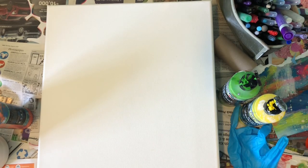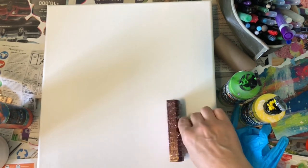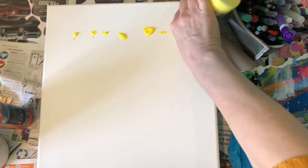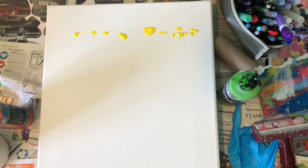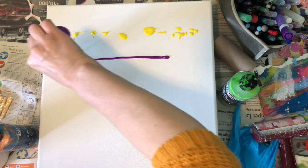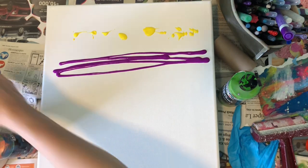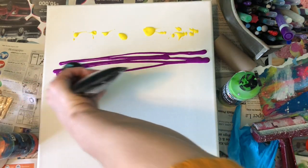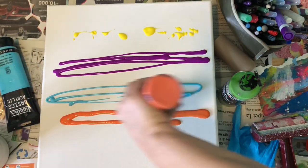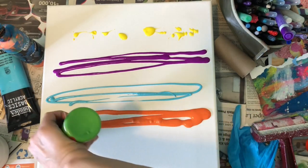I've got my trusty roller — also called a brayer — to apply the paint.